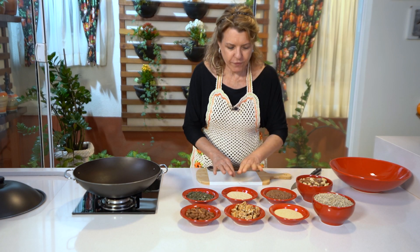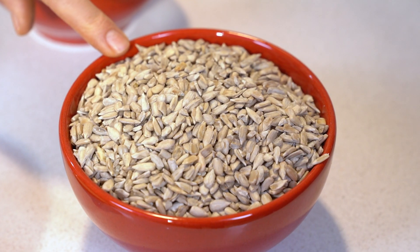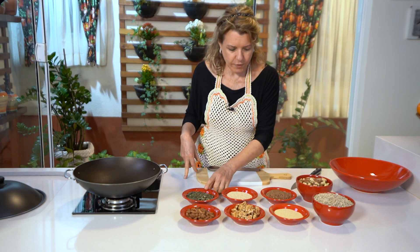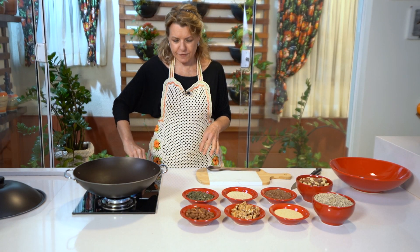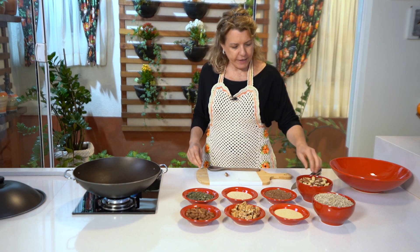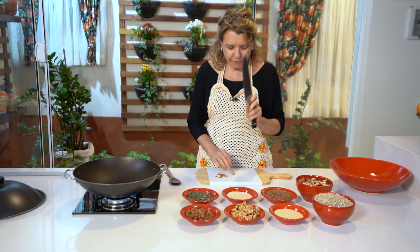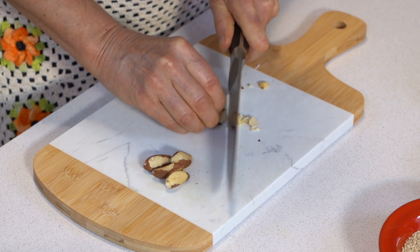Isso aqui não vai para o fogo. O que vai para o fogo? A semente de girassol, a semente de abóbora — que fica extraordinária — e a linhaça. Eu vou ligar o fogo já e vou te mostrar como a gente torra. Você vai dizer: 'Olga, eu faço no mixer, eu trituro?' Não, você não vai triturar. Você vai cortar na faca, porque você vai ter que sentir os pedaços.